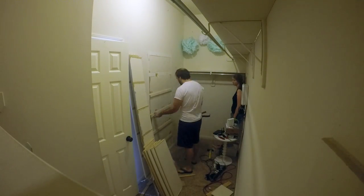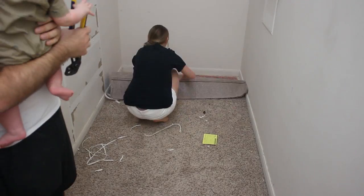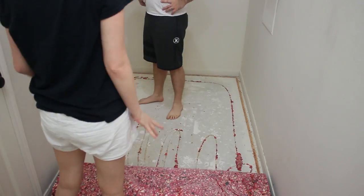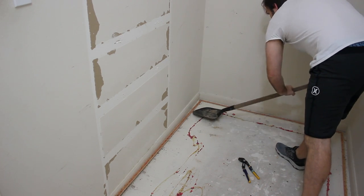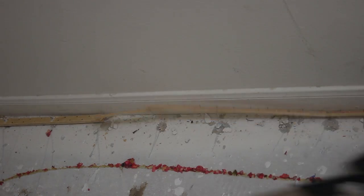Before installing the shiplap wall in our master bedroom closet, we needed to remove all the shelves. Once all the shelves were removed, we pulled up the carpet and later realized we should probably put on some shoes. Doing a couple of different projects, we found that carpet tack strips are pretty annoying to remove, but a shovel seems to do the trick and it's better than any tool we've tried in the past.